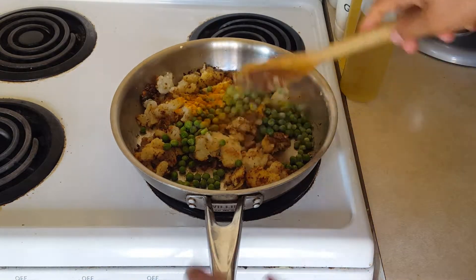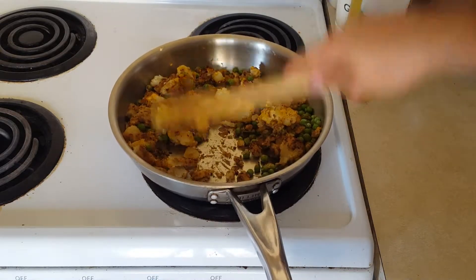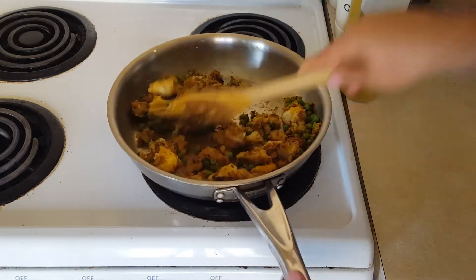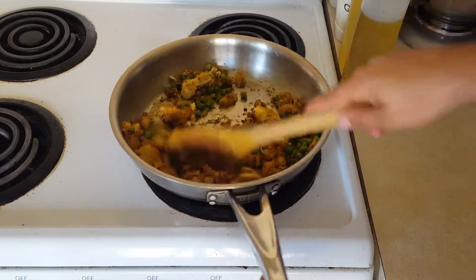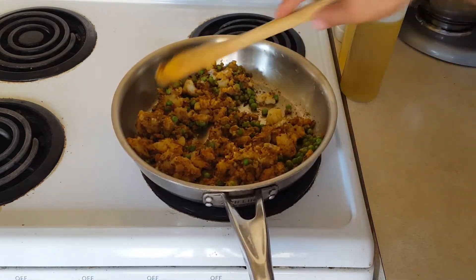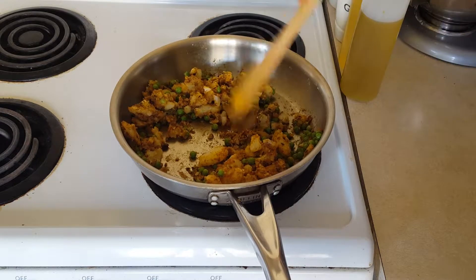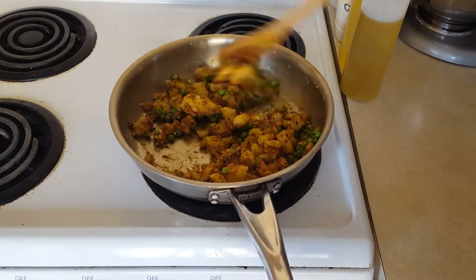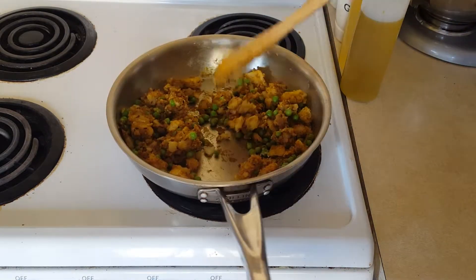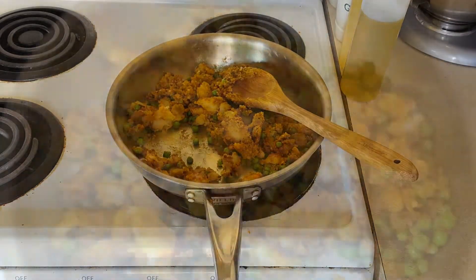Give this all a really nice mix. This is simply starting to look beautiful — love these colors. Now don't forget we haven't added salt yet — we're going to do that towards the end. We're not cooking these potatoes because they've been boiled and are already cooked; we're just warming it up and letting all those spices do their magic. Now let's add in some salt, adjust the seasoning according to your preferences, give it a quick taste — there you have it, your delicious stuffing for the most amazing homemade samosas.